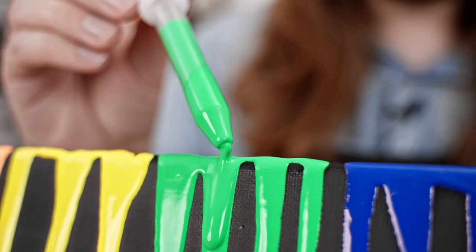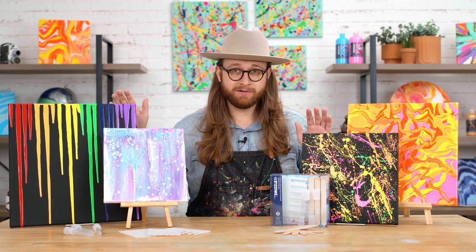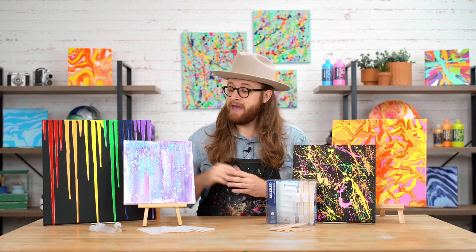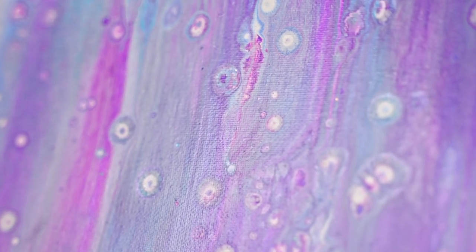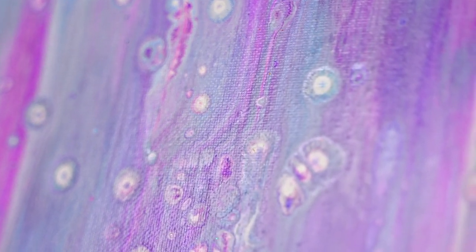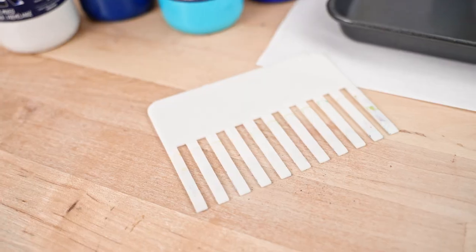The droppers are great for splattering or dripping — they're just so versatile, and I use them in almost every pour. And then finally, our swipers. This is an example of a classic silicone cell swipe where you use the flat edge of a swiper, but we also have some with different sized teeth.